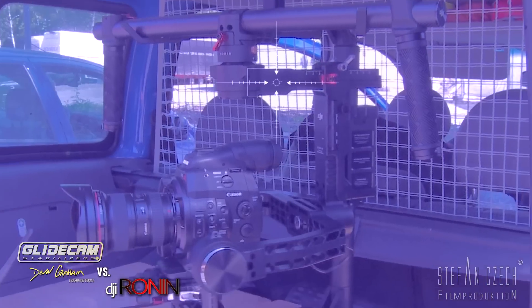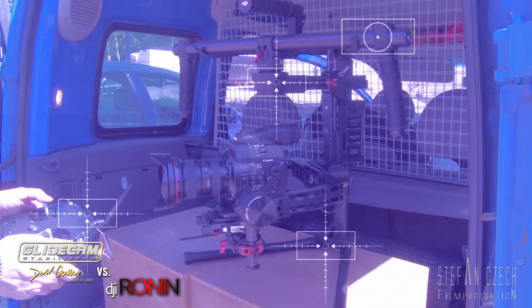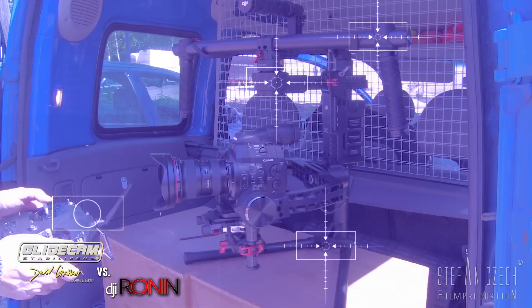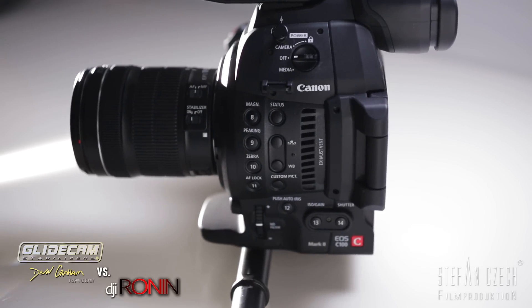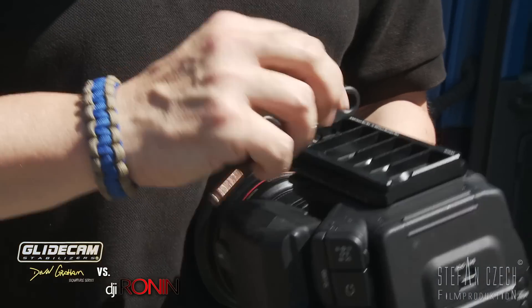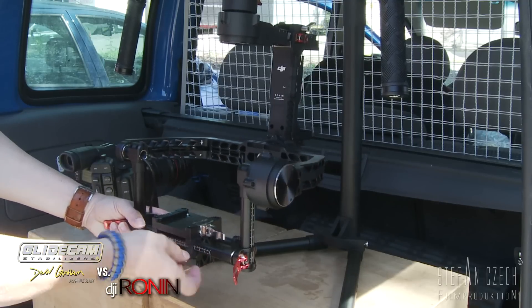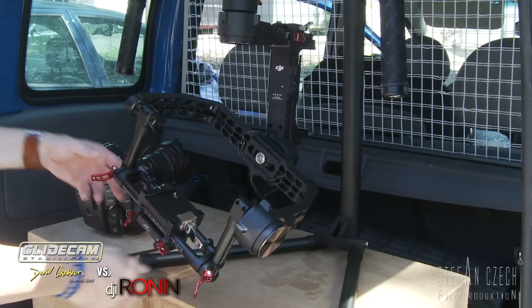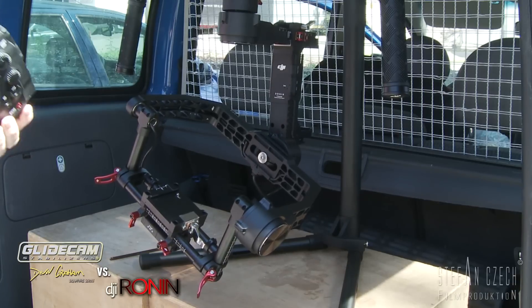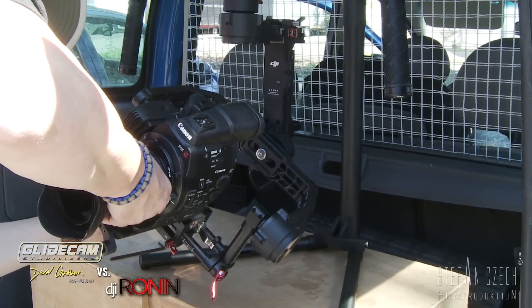The DJI Ronin came in a big box with a gimbal, handlebar, remote control, a stand, charger, battery, and a lot of accessories to mount the camera on the system. After finding the center of gravity of your camera setup, put on the camera plate and prepare the Ronin to attach the camera. The maximum width of the camera you can use with the Ronin is 19.5 cm.